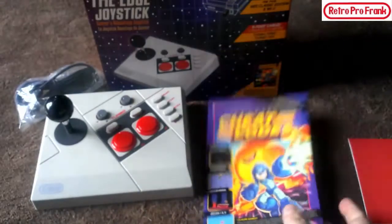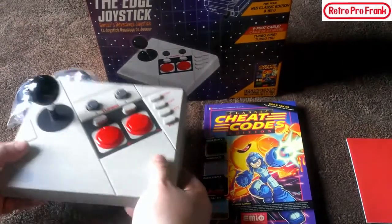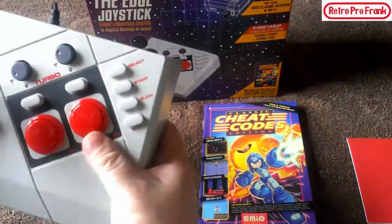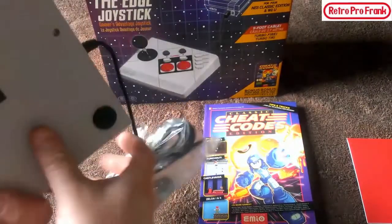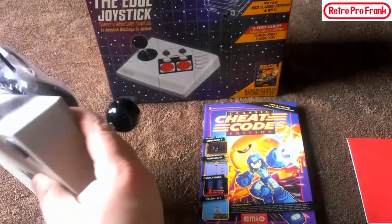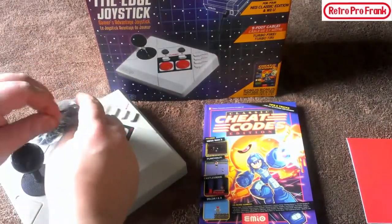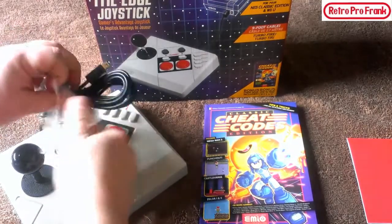So the bread and butter here is the replicated NES Advantage. The top doesn't feel too bad — it feels very strong. The bottom feels a bit flimsy, and the cord feels a little thin. Let's take a look at what's in the bag here.